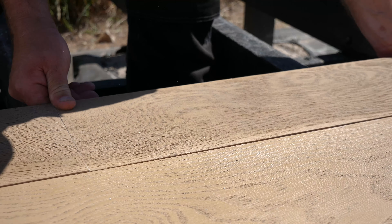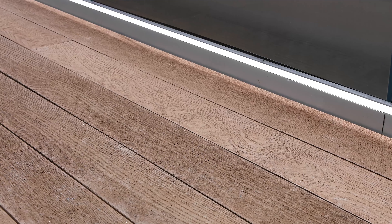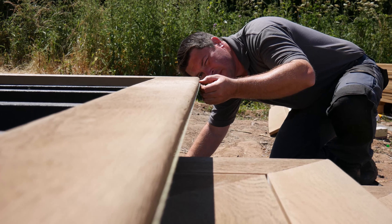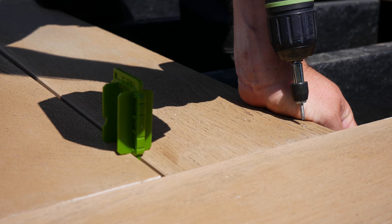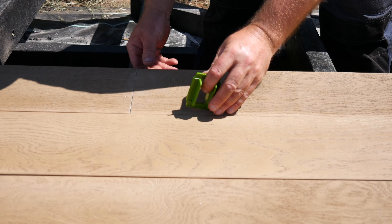A 10 millimeter gap should be left between the boards and any solid surface to facilitate drainage. Start installing the first row of boards to a string line, fixing the boards at one end, then affixing in the middle, adjusting spacing as necessary with the Millboard multi-spacers.